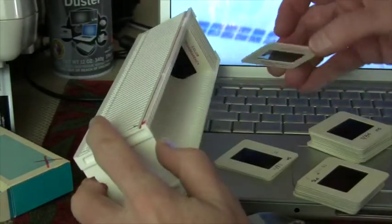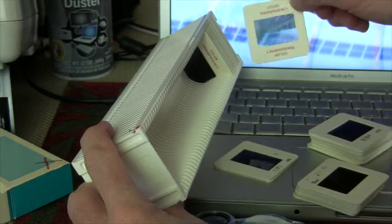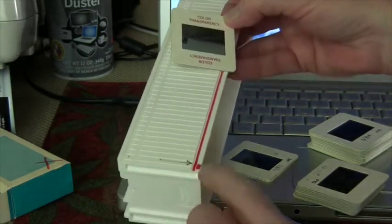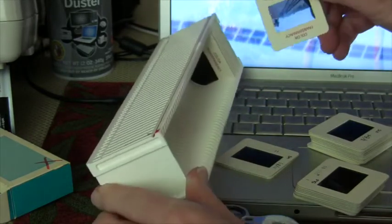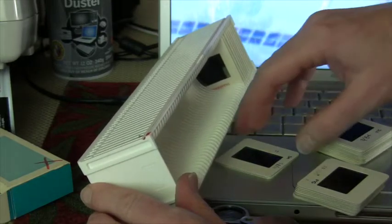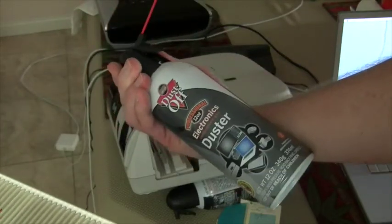The slides go into the tray upside down and with the side toward the screen. Here's position 1 in front and position 50 in the back. So they go in upside down and side toward the screen facing number 1.